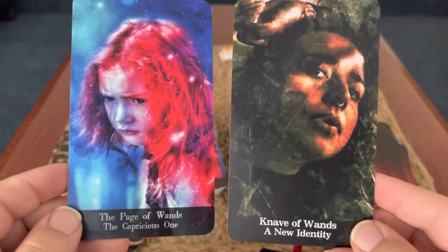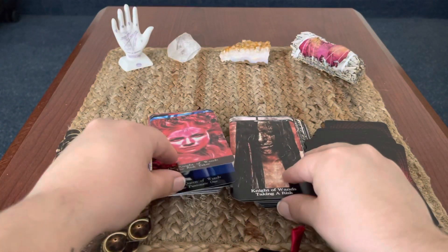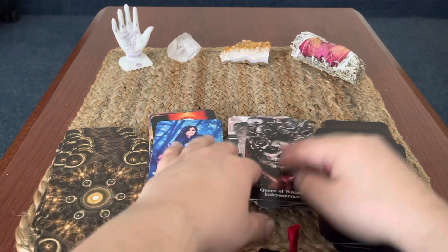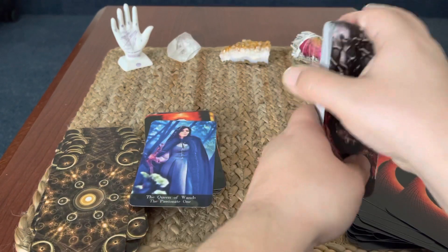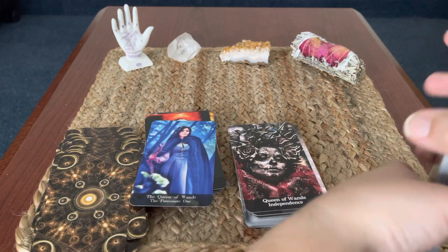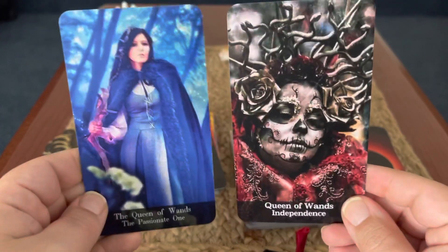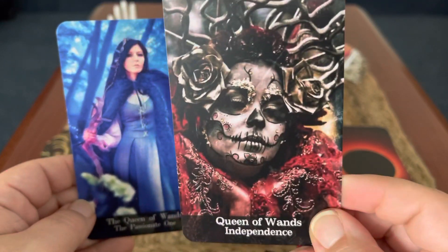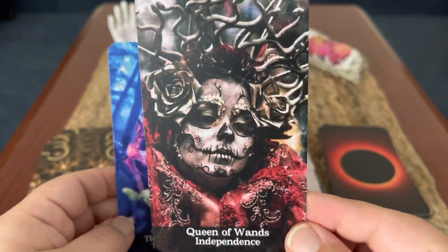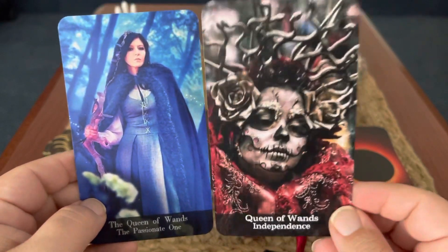In this deck he's got the Pages as Knaves — another little change he made. Look at these Queens. I am big into Día de los Muertos. I am Hispanic in descent, so I love anything regarding Sugar Skulls and Día de los Muertos — that's a very strong connection for me.